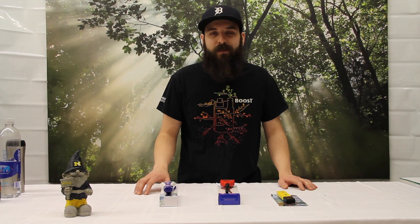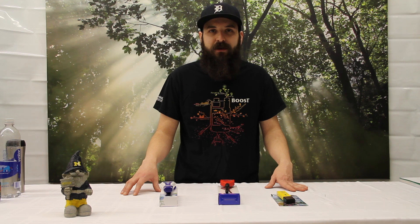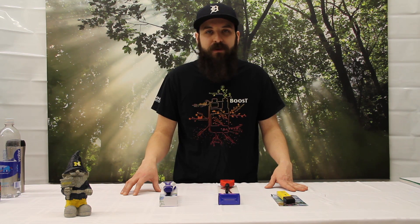Hey guys, this is Matt with 4hydroponics.com. Today we're going to be looking at a couple different pH meters and we're going to be telling you what we like about all three models.